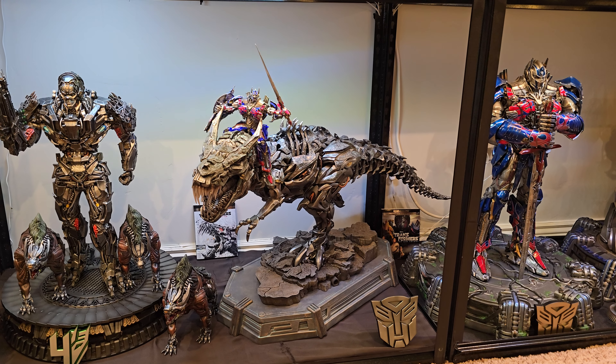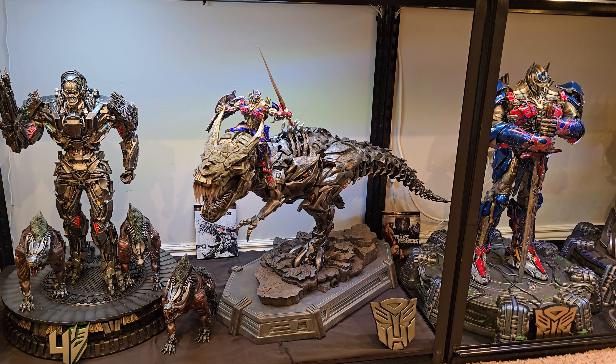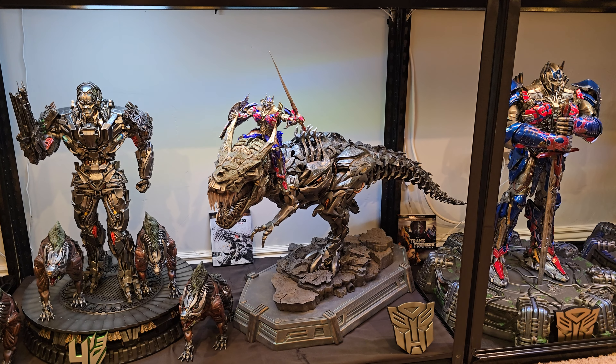I first saw it at San Diego Comic-Con, watching Mad Axe Collector's video on it — this, Bumblebee, and those turtles as well. That's kind of what Prime 1 came out of the gate with when they were first introduced as a company; they did the turtles and transformers. It wasn't until later on that they branched out to other IPs.